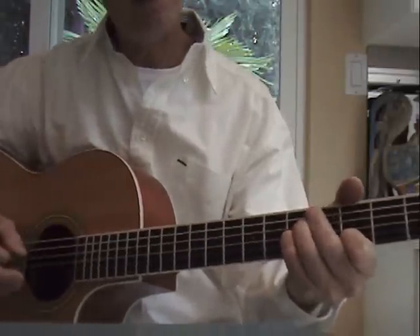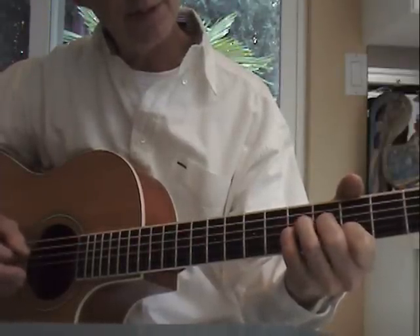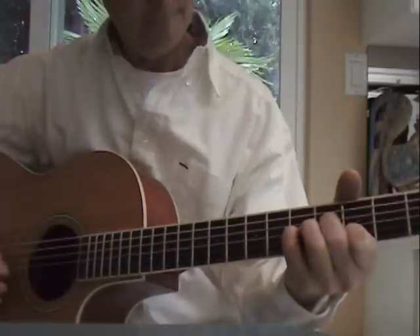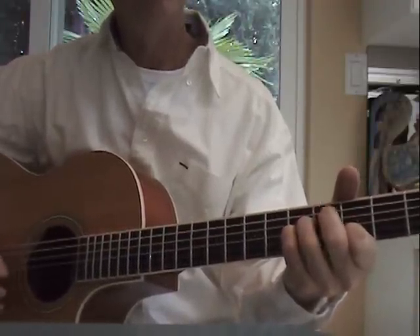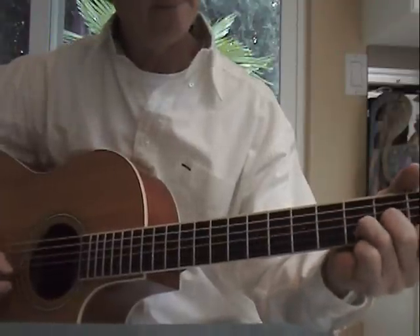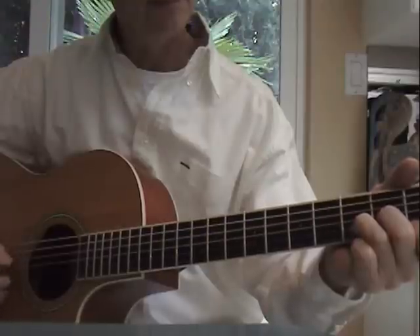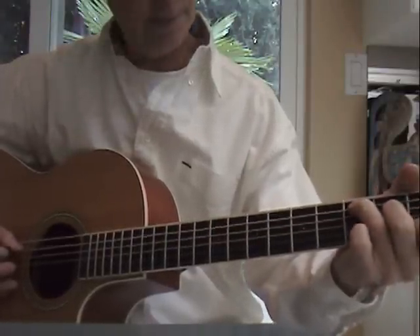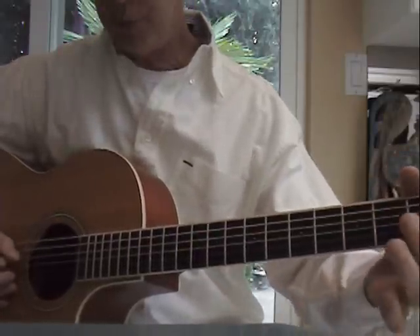I'm dropping the third finger down one fret, so the fourth string goes down to the fourth fret. Everything else stays the same. Repeat it. And a D minor. And a C shape, a C chord. And then a simple C with a D bass.